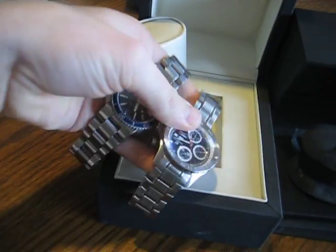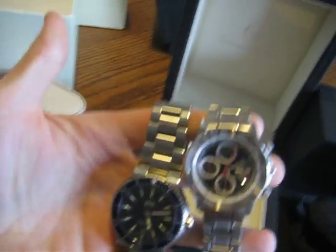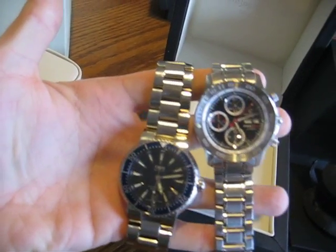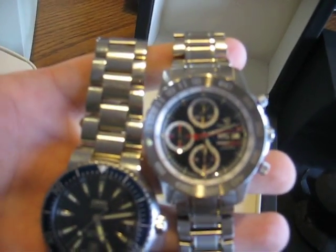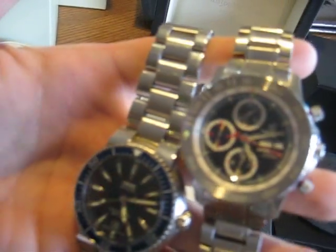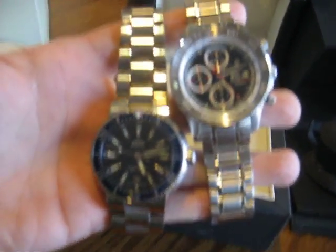Here they are side by side — both just excellent watches. Different looks, different styles; there's more going on with the Christopher Ward's chronograph, but I think they're both just awesome. Great deals for both. I hope that helps. Thank you.